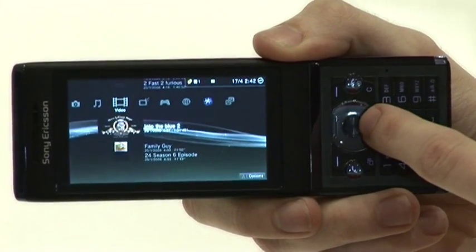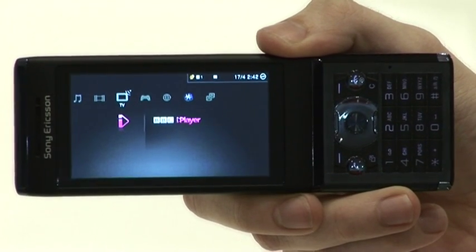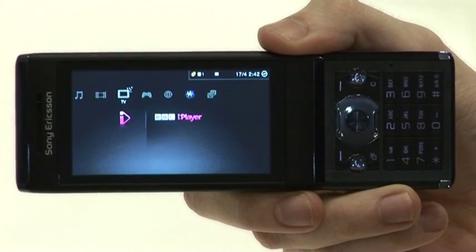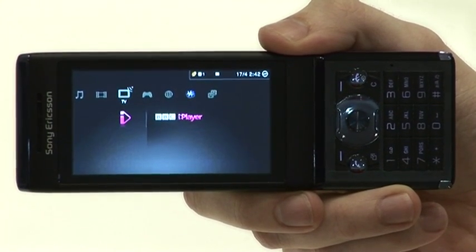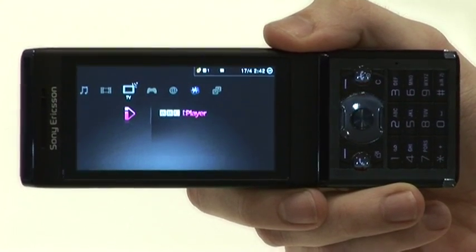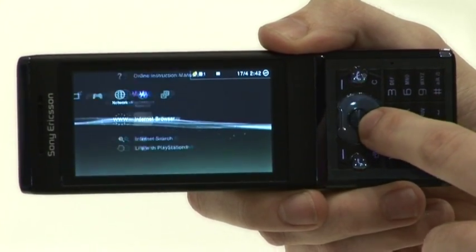Not only that, you can use the menu in exactly the same way to access BBC iPlayer and view programmes that have already been shown on the BBC, or listen to the radio. If you have Play TV connected to the PlayStation 3, it'll also run that and let you watch live TV and record live TV. You can also access the PlayStation Store and YouTube.